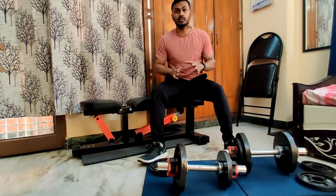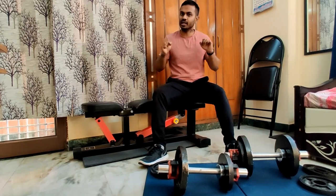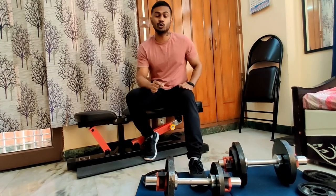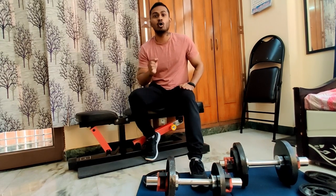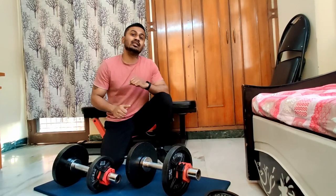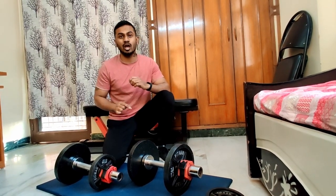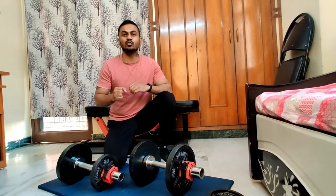Another important point: I only use these dumbbells in a vertical or overhead position up to 17.5kg. If a lock is loose, the weight can slip off onto the ground. Because it is a cast iron plate, the damage can be significant. So when using any adjustable dumbbells for overhead press movements, please check the locks carefully to make sure they will not slip.